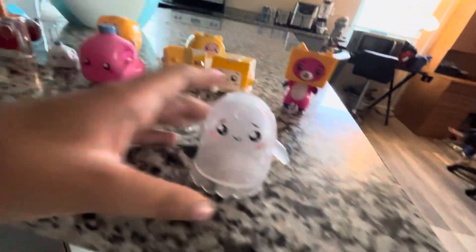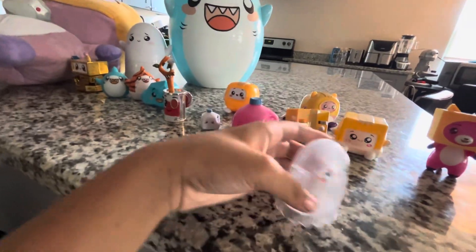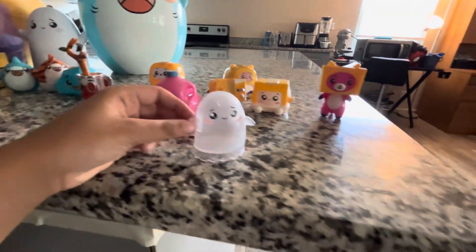We're gonna be reviewing LankyBox toys. So here's ghost — Fox? No, ghosty — clear ghosty. I don't know, I haven't seen it.